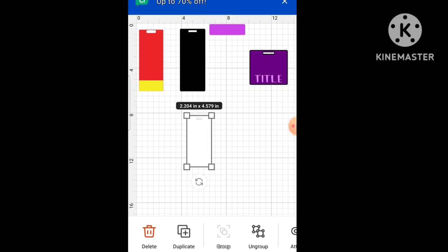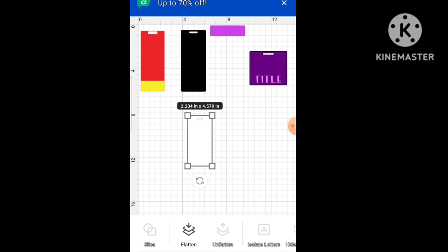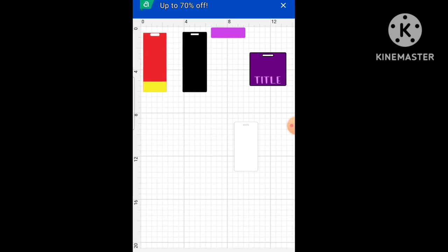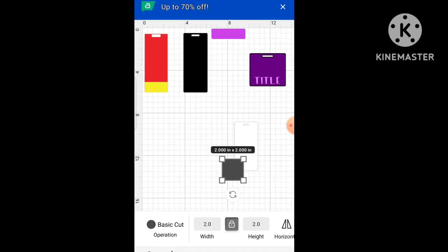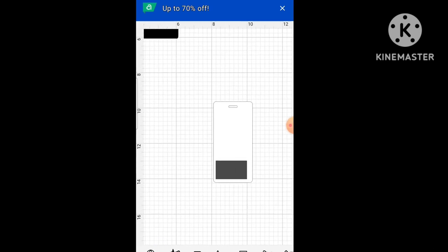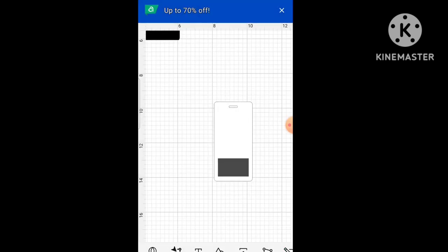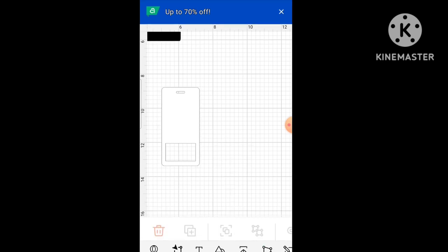I'm going to ungroup that and we're going to slice it, so that little piece up top will be an opening - we need that opening so you can put your badge through. We also need to put a little area at the bottom so you can put your title. Let's go to shapes, get that, and I'm going to unlock it and make it bigger. I'm going to make sure it's even, and we're going to slice it again. Okay, that one is ready.